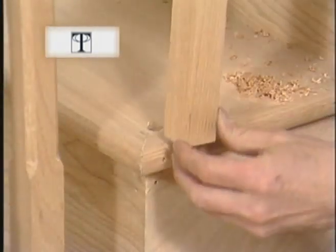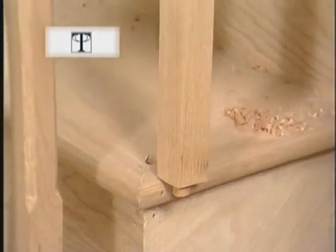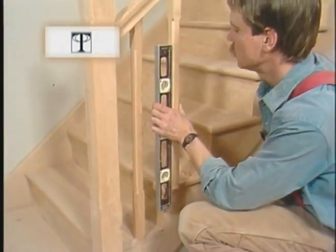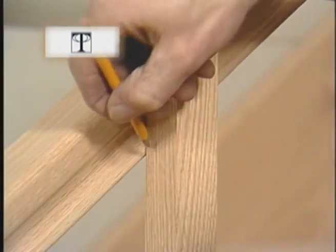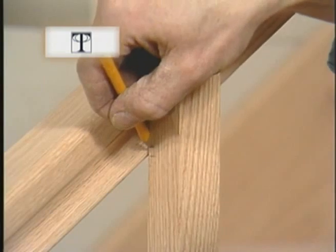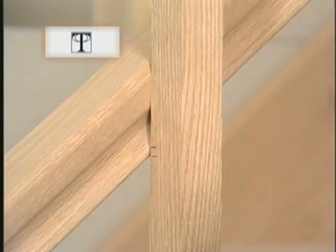Put it in place, even with my front edge mark, and with my level I'll hold it plumb. Make a mark even with the bottom of the railing, and then I'll add a little extra so it can be housed in the underside. That's where I'll cut.